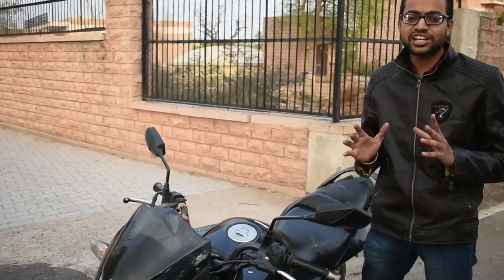Most people riding this bike get decent mileage. The mileage is around 50 per liter. Some people have reported very good mileage, and youngsters seem to enjoy riding it.